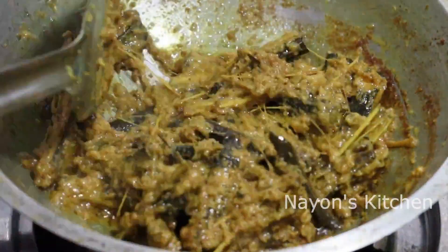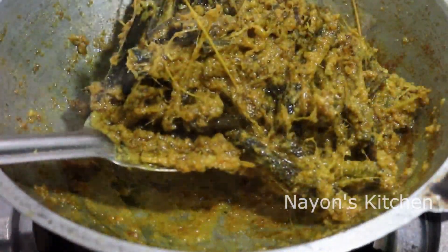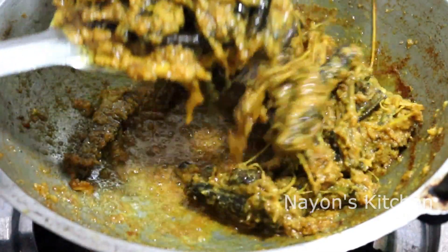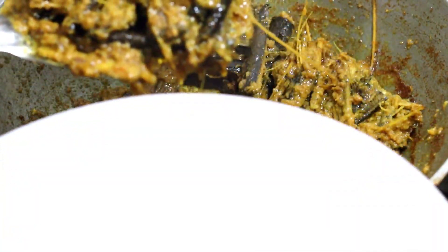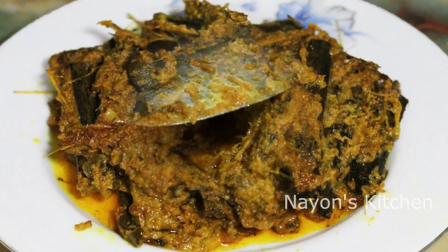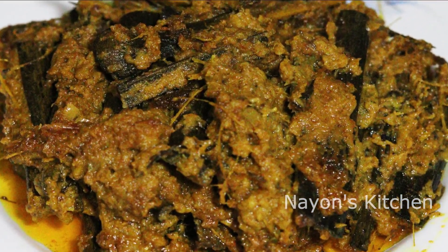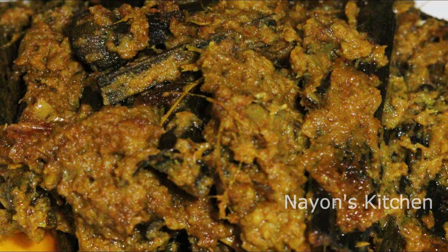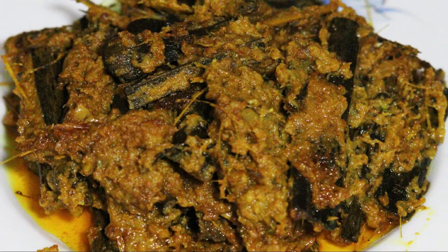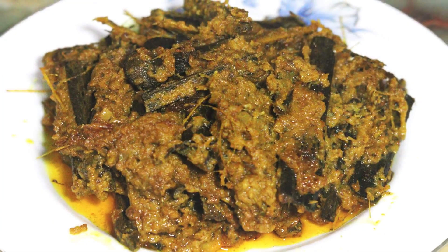Asalaam alaikum, dear viewers and subscribers, welcome to a new video. Today I am sharing with you a special bhatta (rice) recipe. This is not just a meat recipe — you can also make and eat bhatta this way. This rice recipe is very tasty. I hope you will like this ice cream recipe too. Please follow along and let's get started.